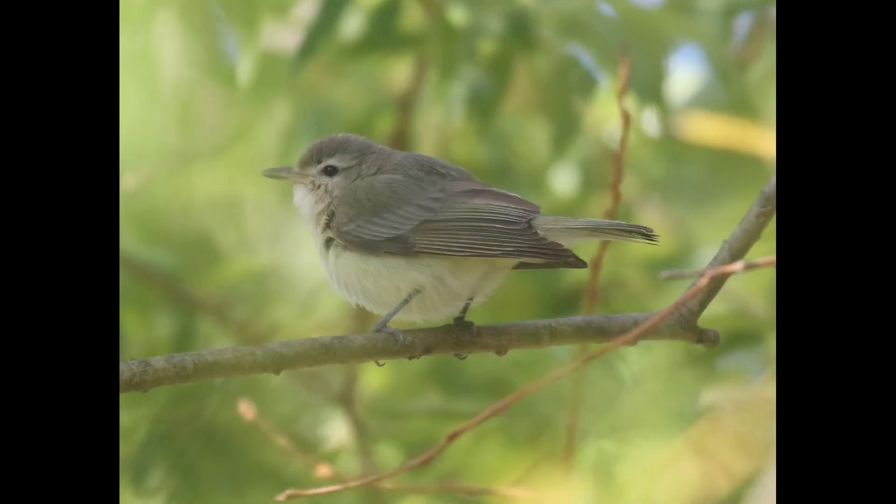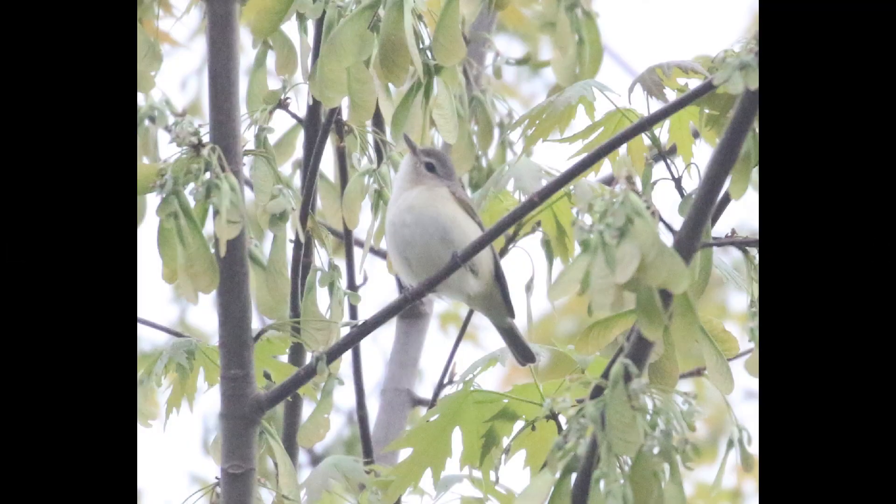Moving on to warbling vireo — overall, warbling vireo is just pretty low contrast and very plain. They're typically going to have hints of yellow; sometimes the yellow can be a little stronger, but on this one it's fairly weak, which is not unusual for warbling vireos. The facial pattern is just pretty weak overall and they have kind of a blank look to their face most of the time. From another angle you can see again — very pale underneath, pale yellow, and just a blank look to the face.